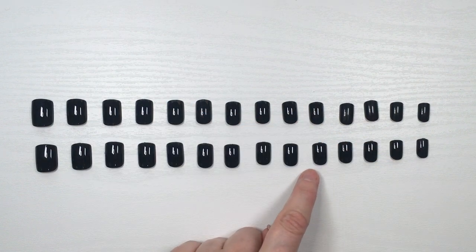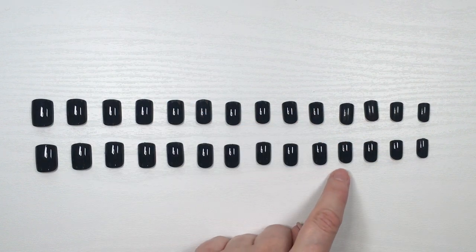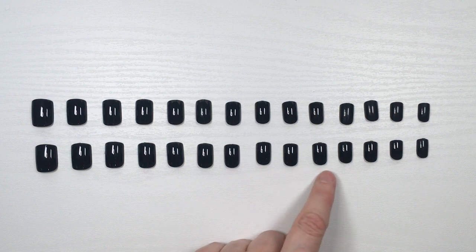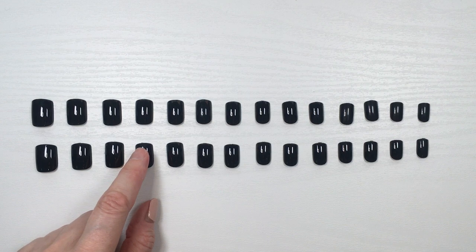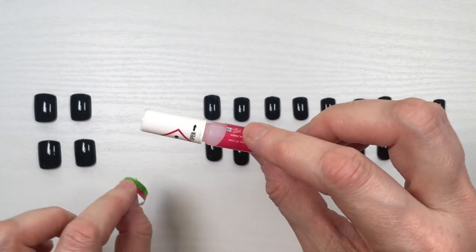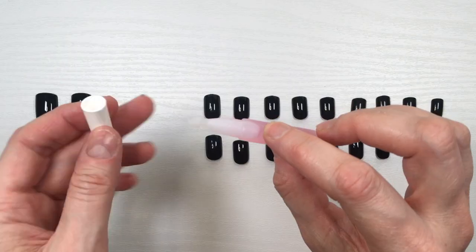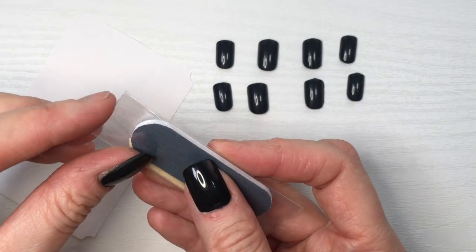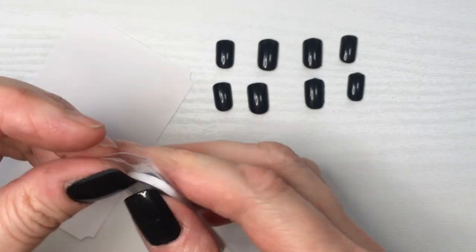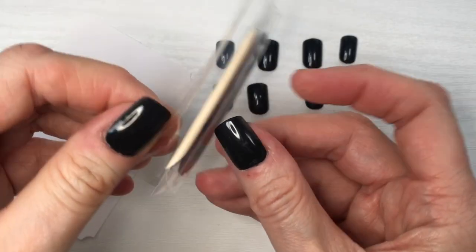I wish they could make smaller sizes and just include fewer of the middle ones, because you get a bunch of the same size for the middle fingers and just one for the pinky. If you have smaller pinkies like I do, it's going to be too big for you. The glue for this one has a top that you have to cut for it to open.